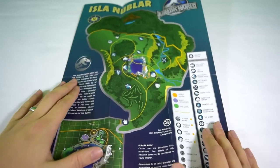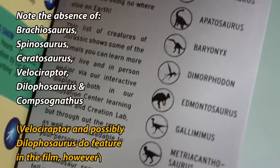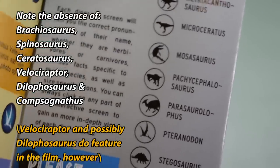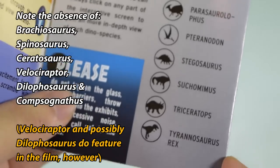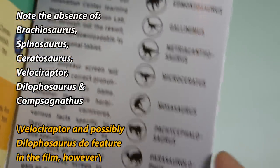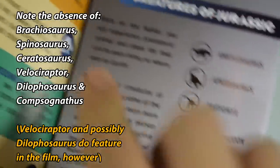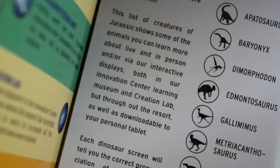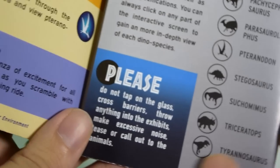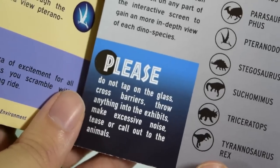'Creatures of the Jurassic' summarizes all the dinosaurs you can expect to see on Jurassic World. Some really interesting ones — I hope we get to see all of them, but just like the original Jurassic Park I'm sure we won't see every one on the list. Some I'd like to see include Baryonyx, for example, that would be really interesting. At the bottom it says: please do not tap on the glass, cross barriers, throw anything into the exhibits, make excessive noise, or tease and call out to the animals.